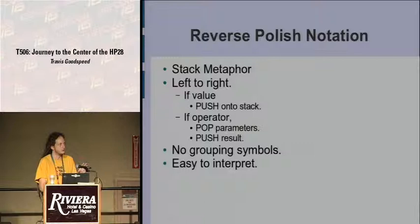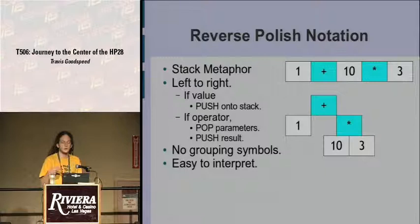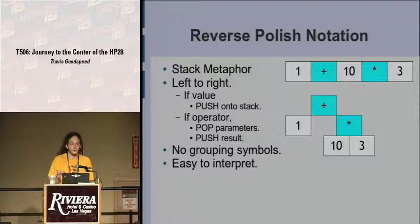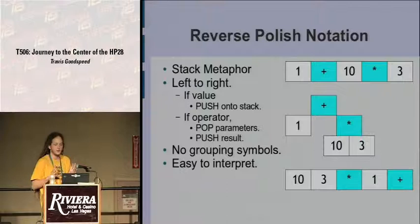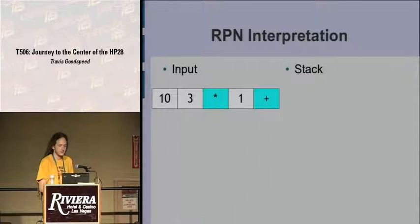RPN takes a long time to get used to, but once you're used to it you'll never want to go back — it allows you to work with a series of numbers and flip them around, and instead of seeing a complicated version history above the command line, you'll instead see the values available to you. This also allows you to completely avoid grouping symbols — you never need parentheses unless you're treating code as an object — and it's trivially easy to interpret, taking no effort or code space to build an interpreter.